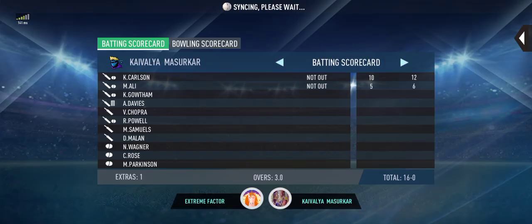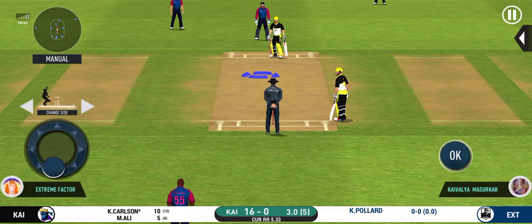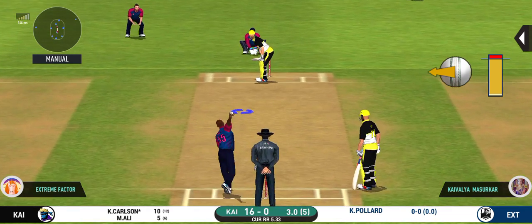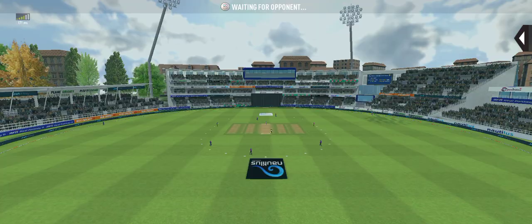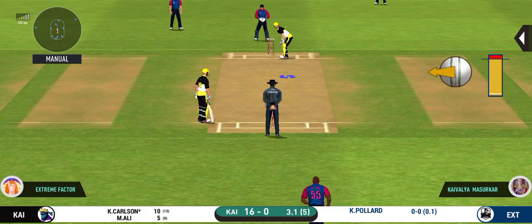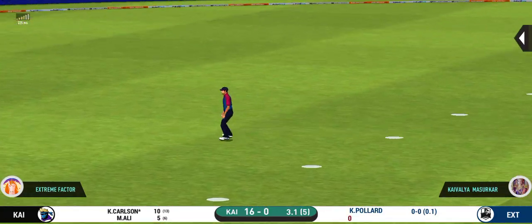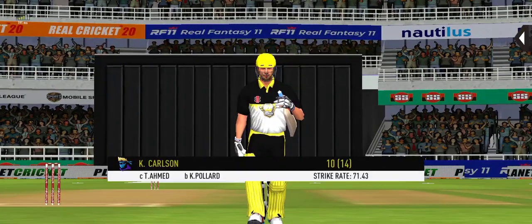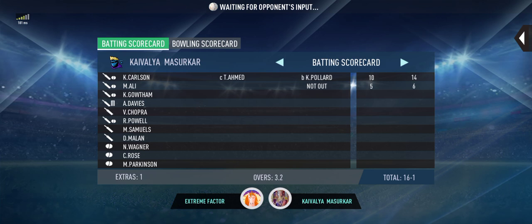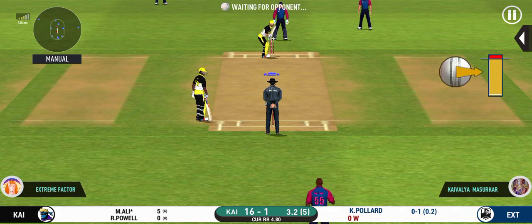Poor shot selection. Pacer introduced from the other end, slips in place. The batsman fails to put bat on that ball. The bowler looks charged up and is bowling good lines. The batsman is unable to keep it down, and an easy catch for the fielder.